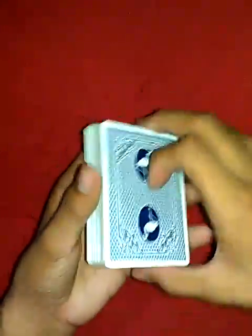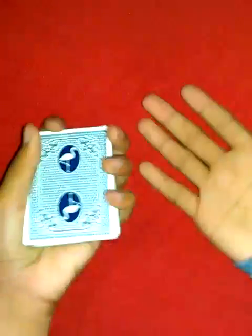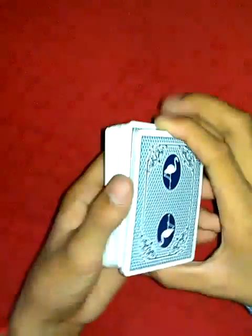Okay here's the false cut. Here we go, let me show you again. Okay, last one, a little bit slow. Okay, here's the tutorial for it — just kidding. What you gotta do is first: swing cut. If you don't know, just search on YouTube. Okay, swing cut looks like this.